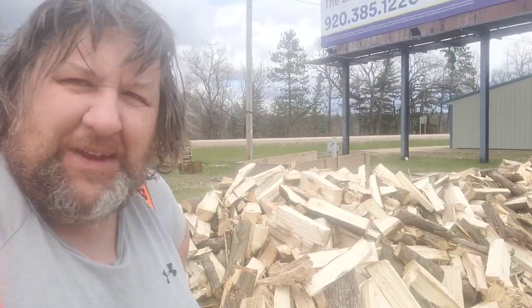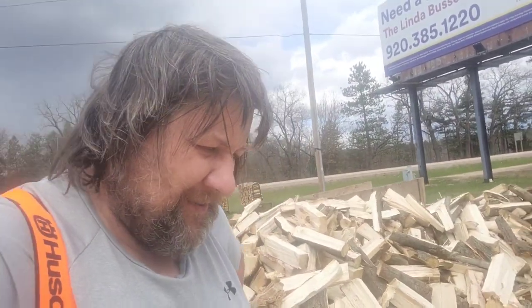I know I need a haircut. It's windier than heck here, like 18, 20 mile an hour winds. I was actually having fun today making firewood for a change. This is probably going to end up being my wood, but there's more here than I could store per campground rule, per DNR rules.